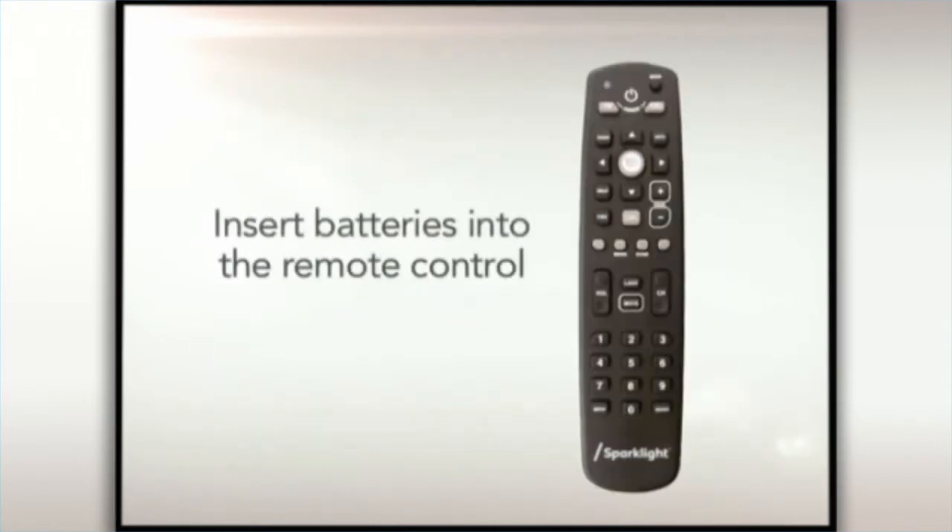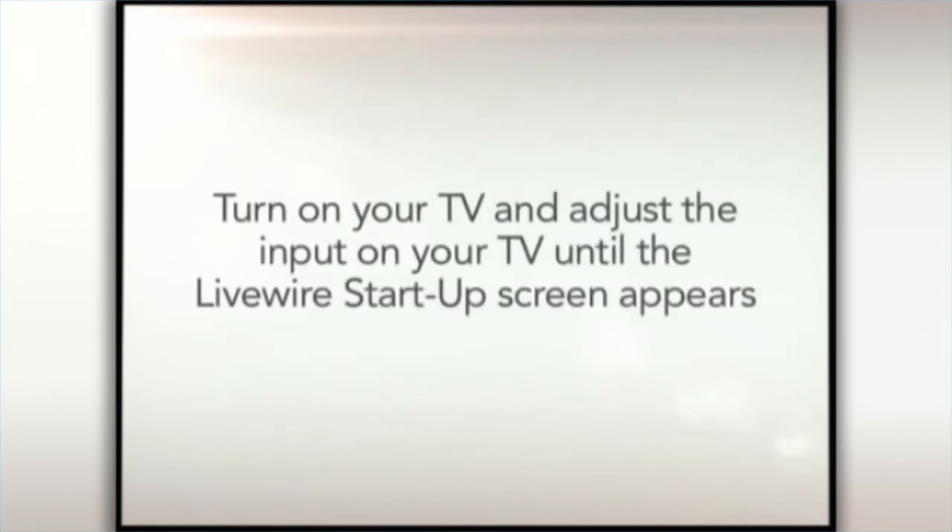Next, insert the batteries into the remote control. Turn on your TV and adjust the input or source on your TV until the Livewire startup screen appears on your TV.